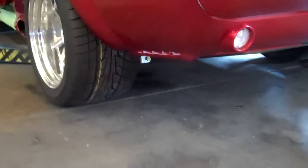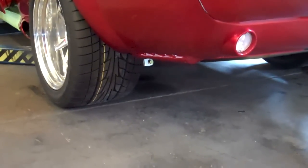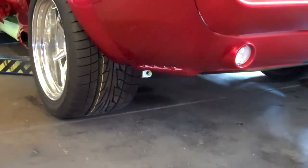It has a 315/35/17 rear tire. It's built by Nitto — it's the NT555.